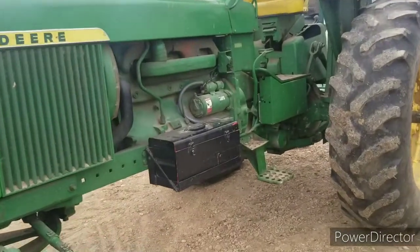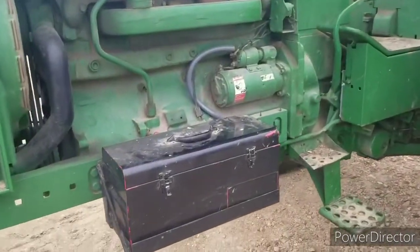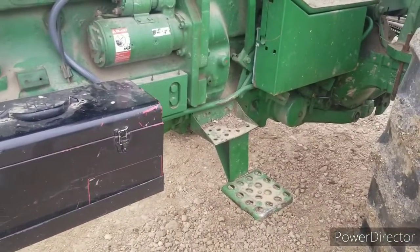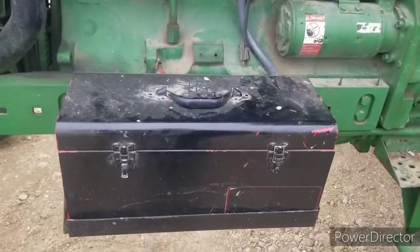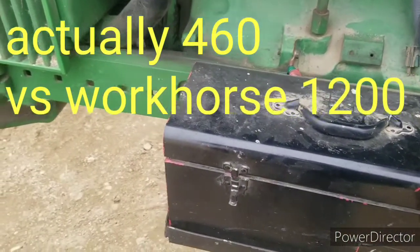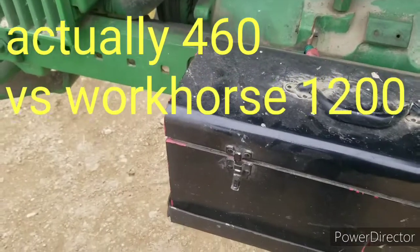I did another addition to it. The John Deere skinny batteries that go in there, in my opinion, are junk. They're over $100 for 300 cranking amps — less than 400 cranking amps. They're not much.